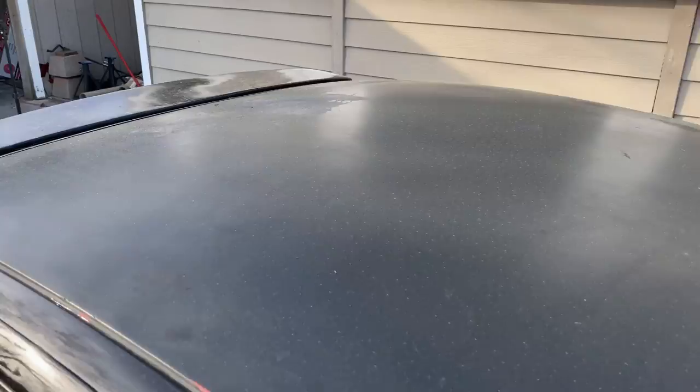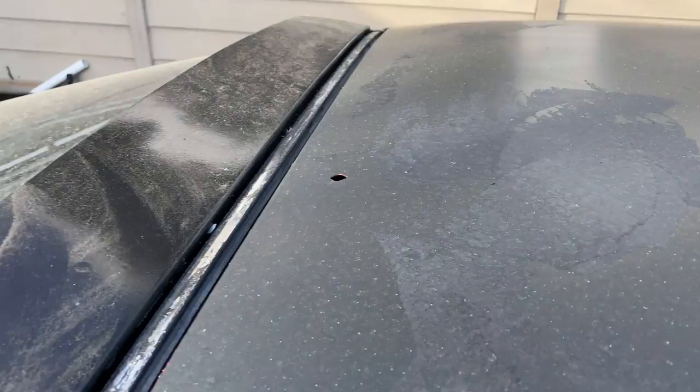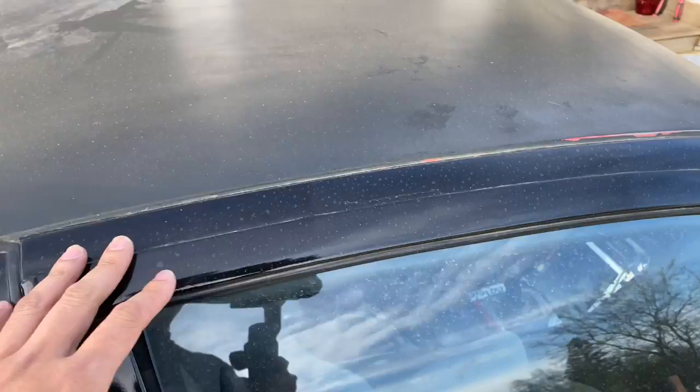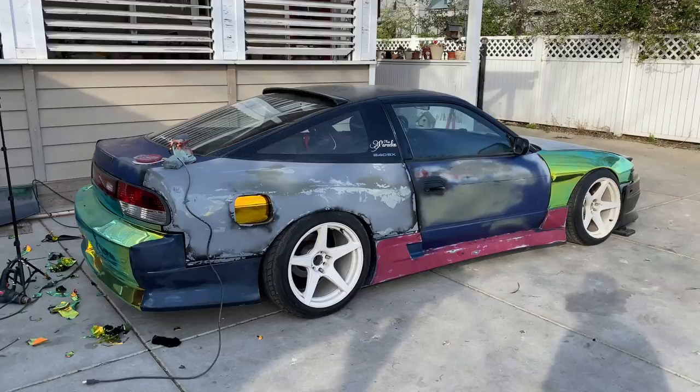I peeled off the carbon fiber wrap on the roof because it was looking trash. I got a new roof spoiler — this was cheap off eBay, like 60 to 100 bucks — but this is peeling right here. The wrap took off whatever gnarly paint was on here before. This is looking rough, but I can't wait to put the new color on.